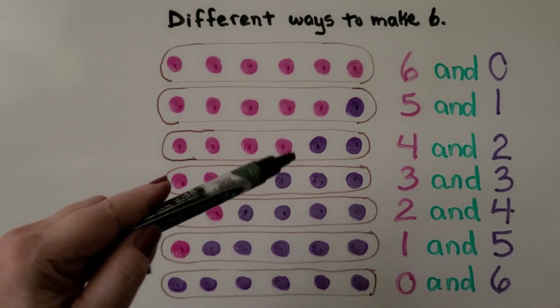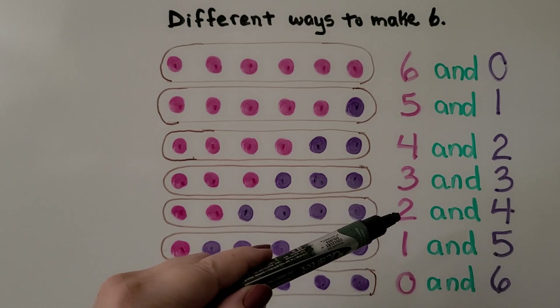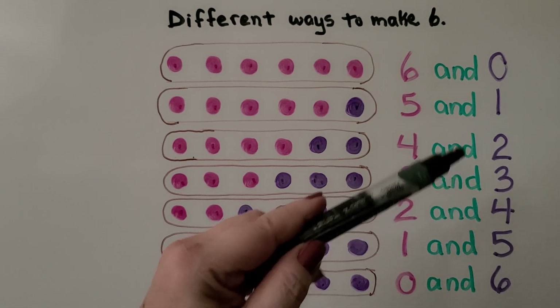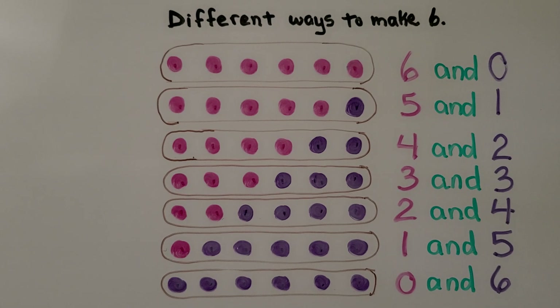Do you see the pattern of what's happening here? This side is counting down: six, five, four, three, two, one, zero. And this one is counting up: zero, one, two, three, four, five, six. See the pattern?